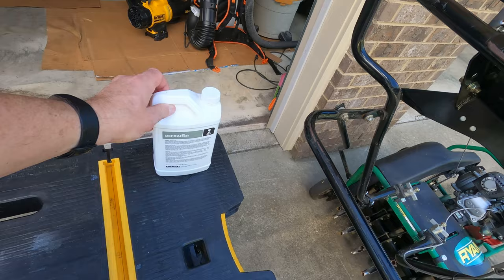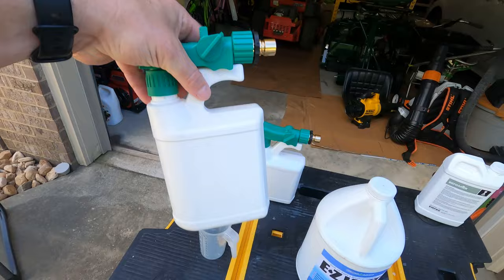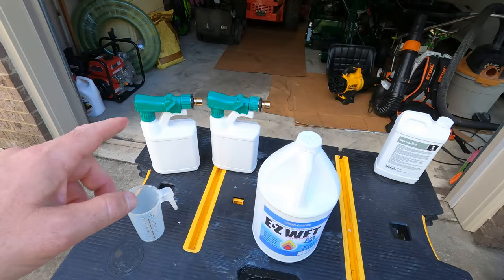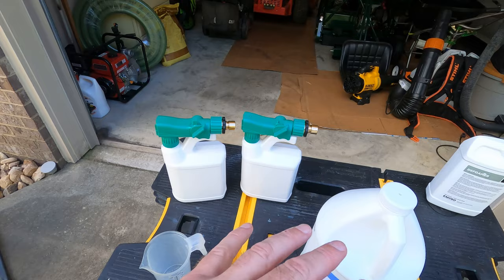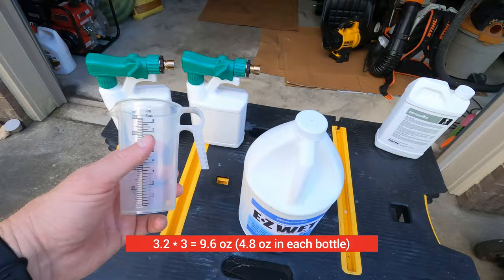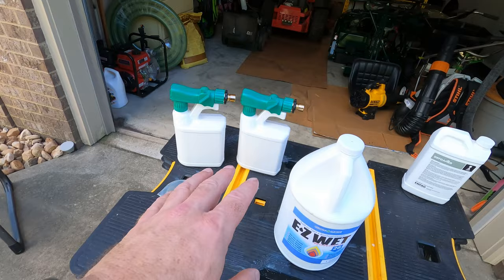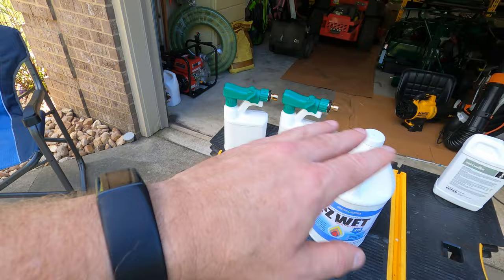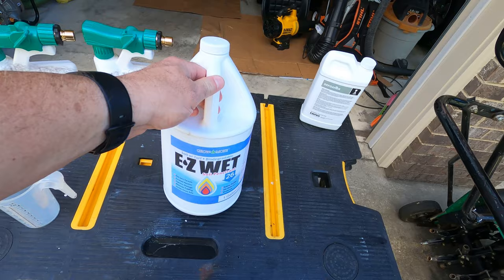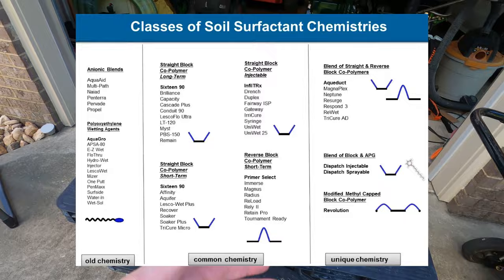I picked this up at my local Ewing's a while back - it was maybe six to eight dollars for a quart. But what I'm going to do today is spray it down in these hose-end bottles. I'm running short on time, so I'll measure it in a cup, pour it in, and fill the rest up with water. These are 32-ounce bottles. The backyard is right at 3,200 square feet, and I'm going to apply the max rate of three ounces per 1,000 square feet, which comes to 9.6 ounces. I'll put one 32-ounce bottle down on half the yard and another 32-ounce on the other half for full, even coverage of the Easy Wet product.